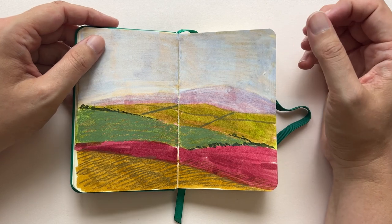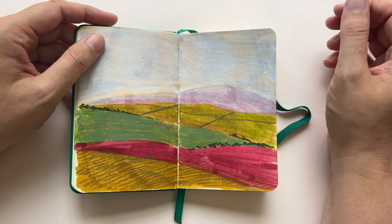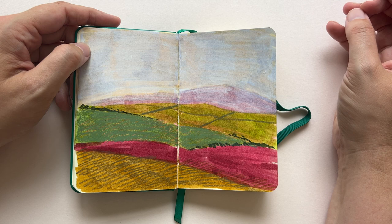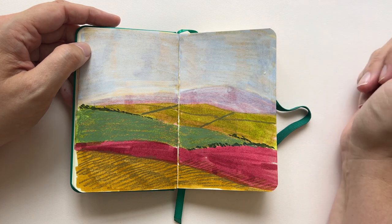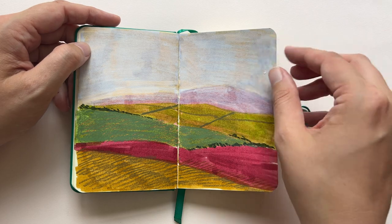A landscape that I didn't draw from real life. We drove through the beautiful North York Moors — it was just beautiful — and I took some pictures and wanted to draw them later, but this I actually did from memory. This is what the landscape felt like for me. There's a difference between what a landscape looks like and what it feels like, and this is what it feels like.